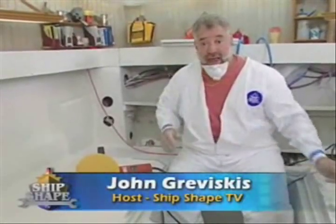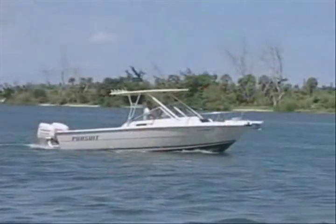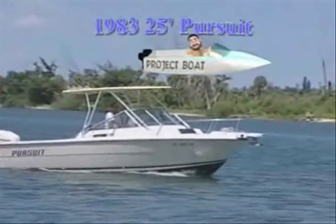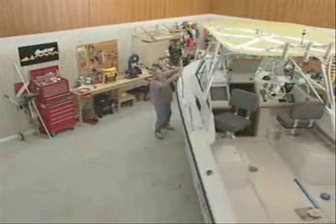Hi, I'm John Graviscus. It's great to have you back in the boat shop with us. What I'm sitting in is our 1983 25-foot Pursuit project boat. Just a couple of episodes back, we started the process of getting this boat ready for a do-it-yourself paint job.